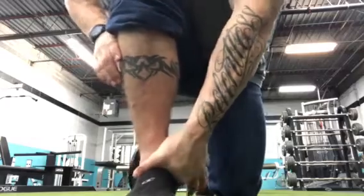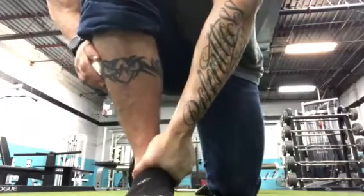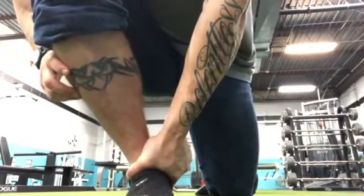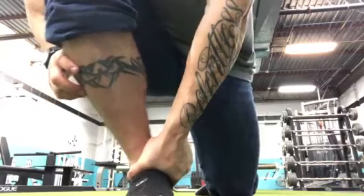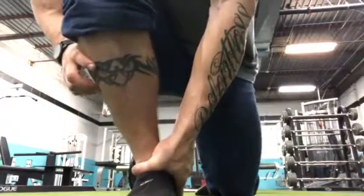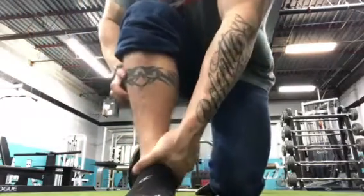Drive it straight down and kind of posterior — drive down, and then as you're leaning forward, drive that talus bone down and posterior.